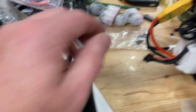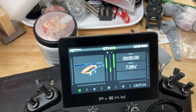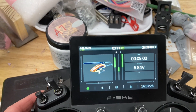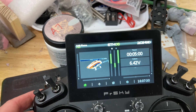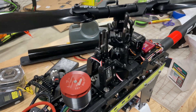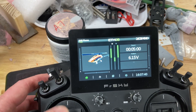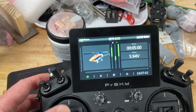Let's say I was flying along and for some reason the battery pack came unplugged or the BEC failed. We're gonna switch to here. As soon as I unplug it — you see it's unplugged now — it dropped below 7 and it's yelling at me, but as you can see the radio is still working and it continues to work for quite some time, even using all of the servos.